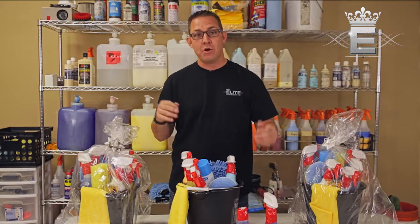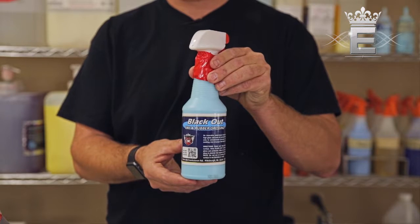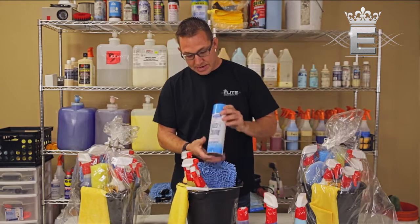You can use the bug sponge on your windows, mirrors, wheels, and tires. Next, we also have our Blackout — this is going to be your tire dressing, giving you a real nice shiny wet look to your tires.